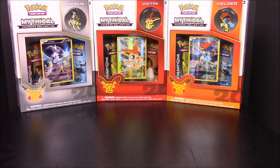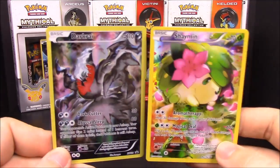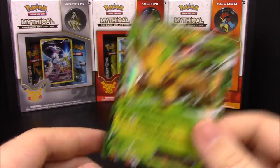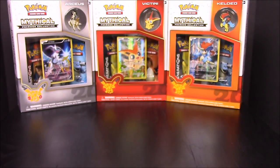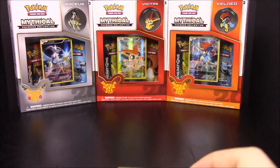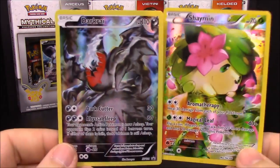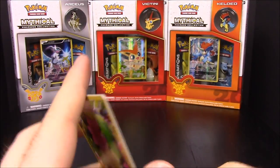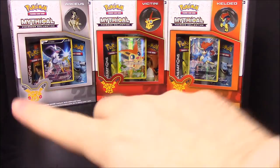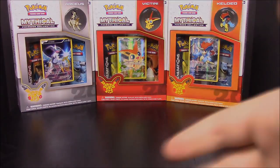That's going to be it for this unboxing. Besides the two featured promo cards - Darkrai and Shaymin - the best pull to me would be the Leafeon since I hadn't had one yet. I think I just about need Vaporeon left from the set. That's it for this mythical Pokemon card unboxing of Darkrai and Shaymin. Hit the like button if you enjoyed, leave comments below, hit the subscribe button for more Pokemon card unboxings, and we'll see you next time!